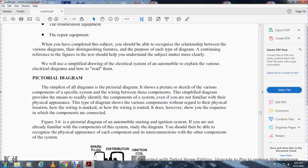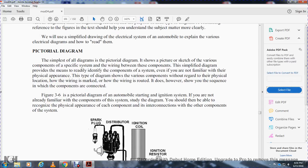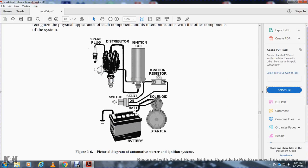We will use a specific diagram of the electrical system of an automobile to explain the various electrical diagrams and how to read them. Pictorial diagram: a pictorial diagram shows a picture or sketch of the various components and some of the wiring between them. This type of diagram provides a means to readily identify the components of a system even if you are not familiar with their physical appearance. It does not show physical location of components but does show the sequence in which components are connected. Figure 3-6 is a pictorial diagram of an automotive starting and ignition system.